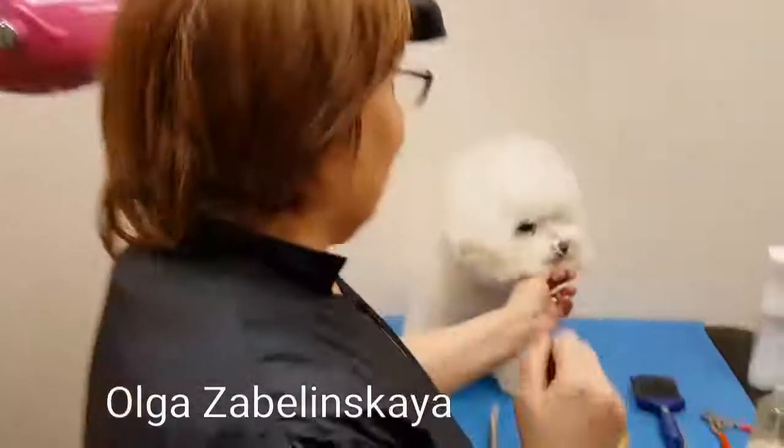Hi, my name is Olga Zubelinska and I want to show you the very tricky part of Bichon grooming — how to make the Bichon bubble. So let's start!